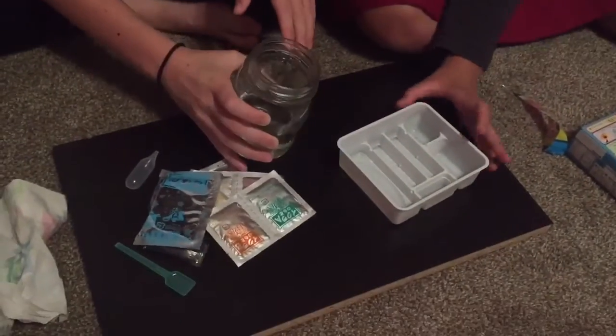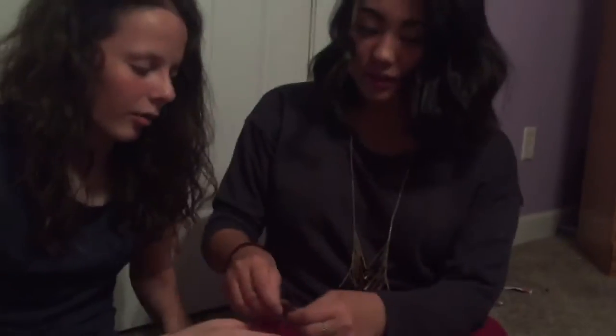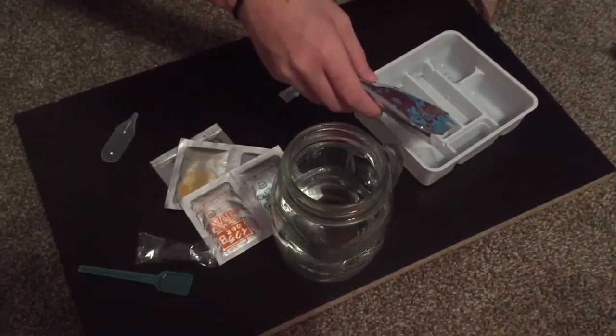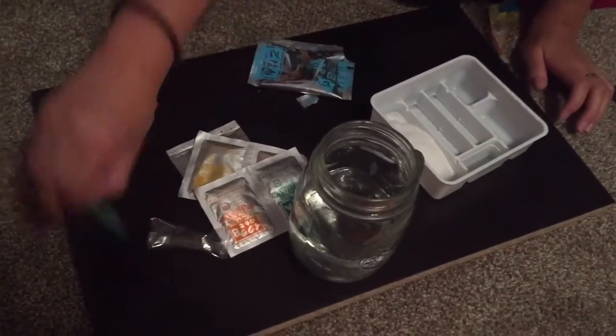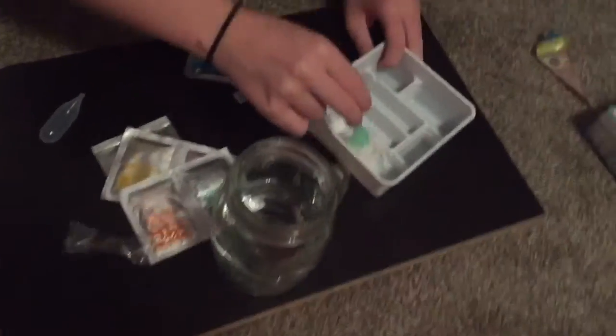So now what we're gonna do is fill it up until we get to the line. And then next we're putting in — put this into this. And then mix it together.